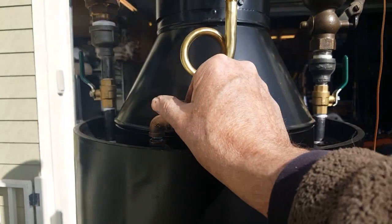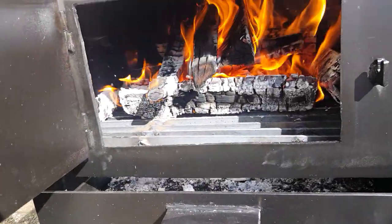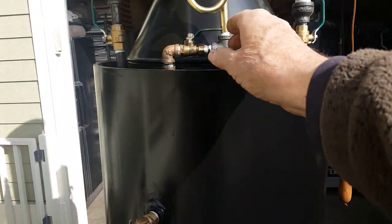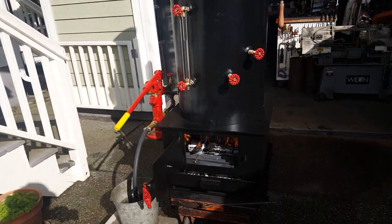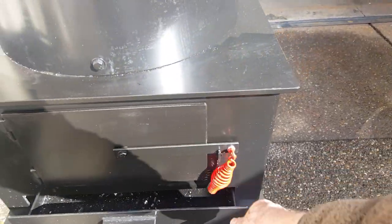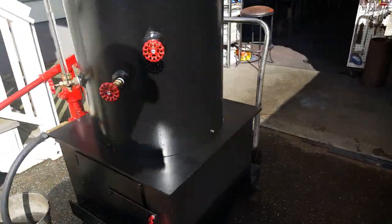I'll turn on the blower and it'll move a lot of air through there. What I use it for is when I put new wood in after it has steam up — I use that to get that new wood fired up. This handle is great, it doesn't get hot at all.